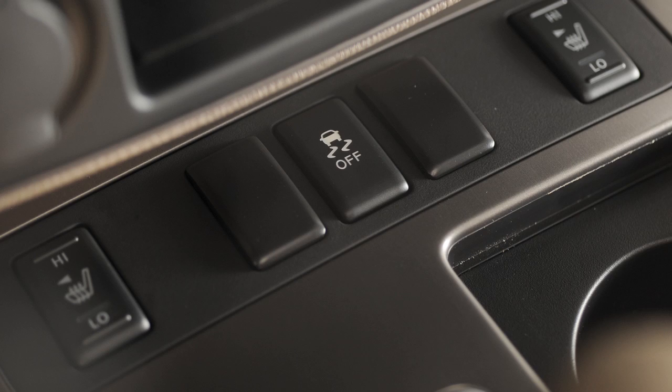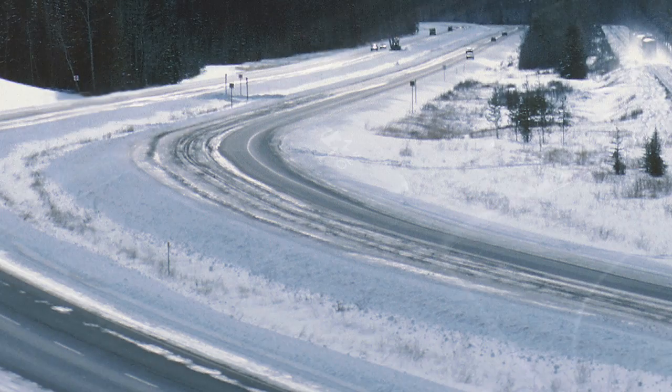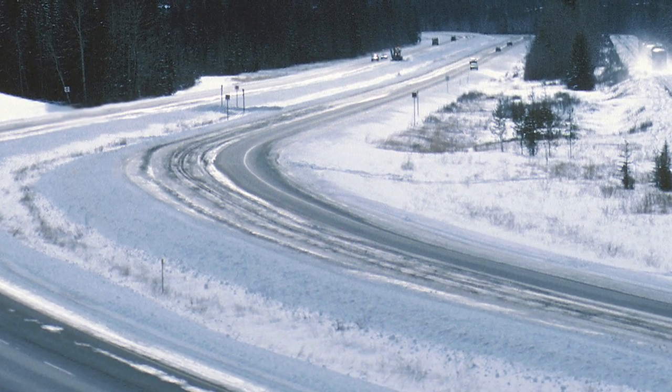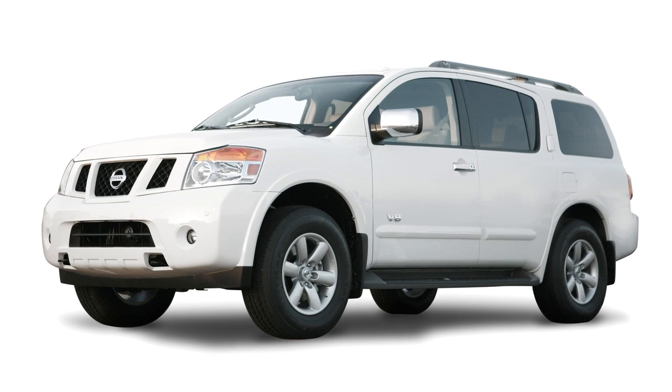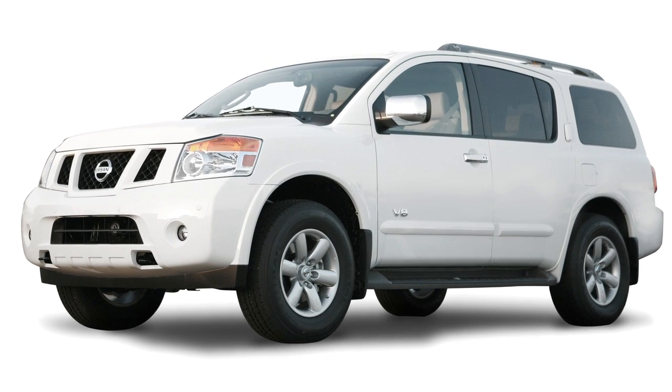VDC, which should remain on when driving except when freeing the vehicle from mud or snow, cannot prevent accidents due to abrupt steering, carelessness, or dangerous driving techniques. Always drive safely.